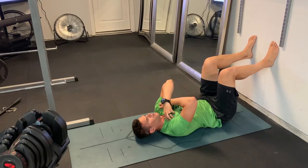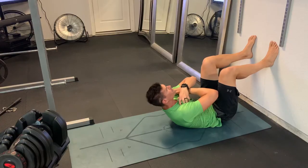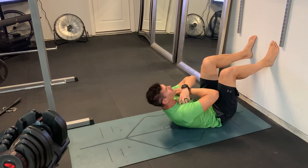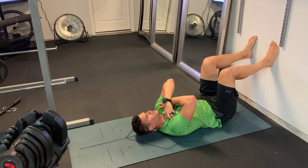We're driving the back into the ground and trying to touch those elbows to our legs. The legs are staying still, so we're forcing that upper body to come up and through that full range of motion.